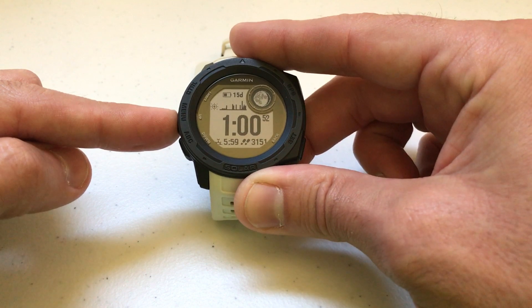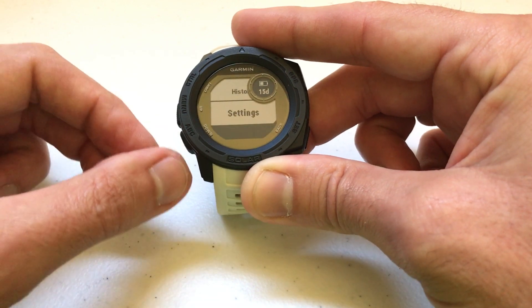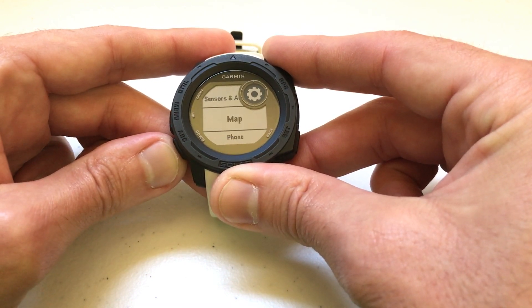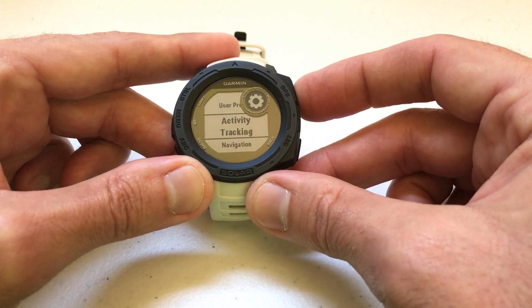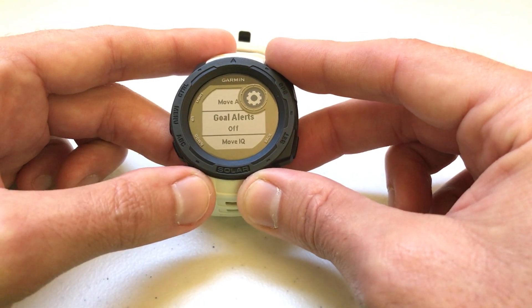All we're going to do is press and hold the menu button, which is the middle button on the left-hand side. Then we're going to use the ABC or menu button to go up or down until we get to Settings. We're going to press GPS to select Settings, and then use the ABC button to go all the way down until we get to Activity Tracking, and then press the GPS button again.